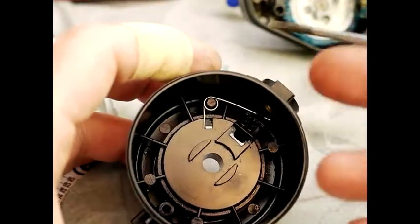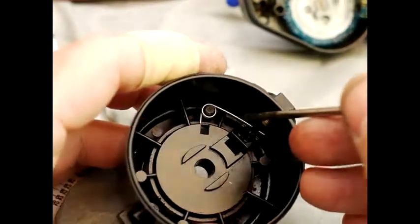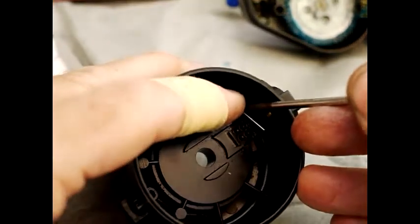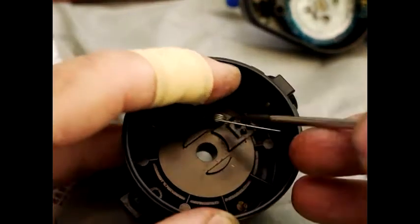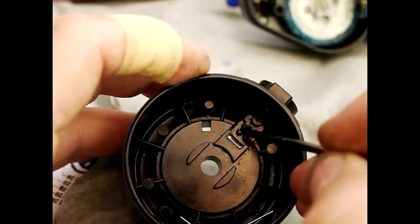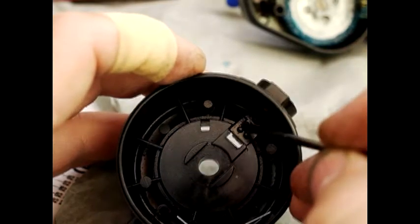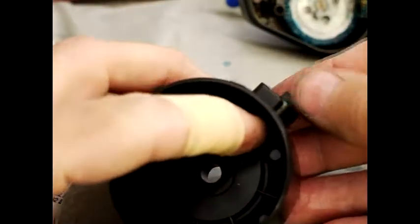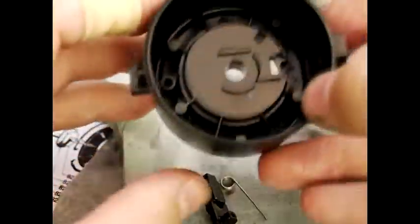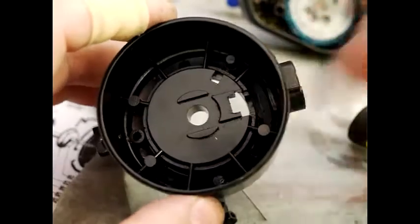Now we're going to disassemble the bail armrest. You basically take the spring off like so — put your finger over it and get it out like that. The spring has a lot of energy and can fly a long way, so do keep your finger on it. If you push that down and then flick it, it'll just come straight out. That's your disassembled bail armrest.